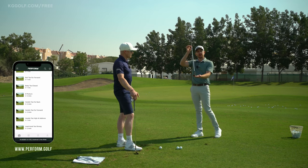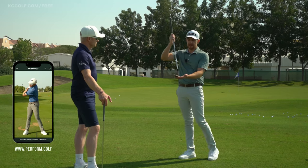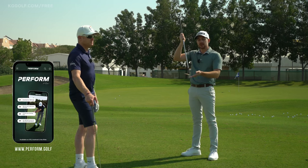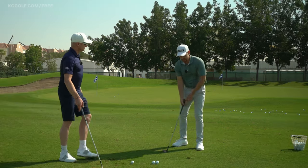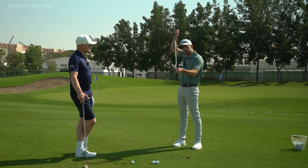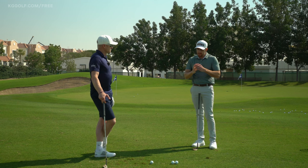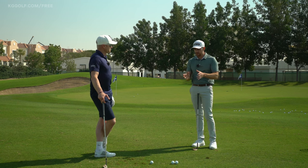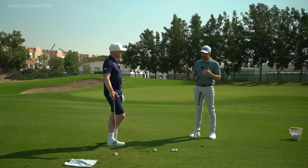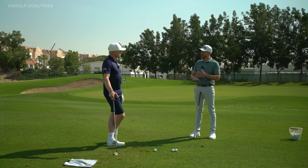One thing to always keep in the back of your mind is that these golf clubs are designed to help the golf ball go up. We don't need to help it up through our intention of leaning back and trying to scoop — that's why it's built with this angle. The main focus point when it comes to improving your strike, be it the fat or the thin, is simply learning how to hit the ground in the same spot every single time.